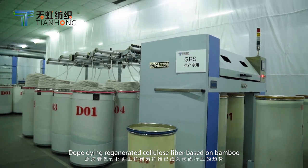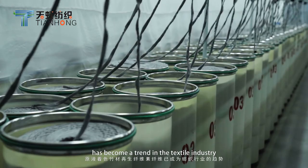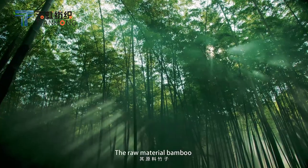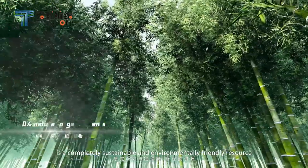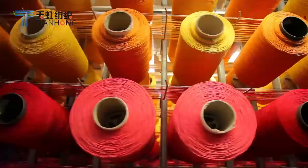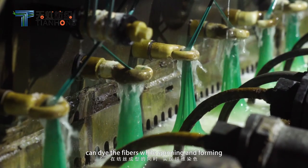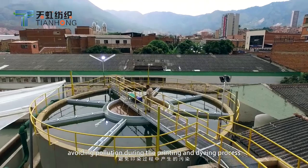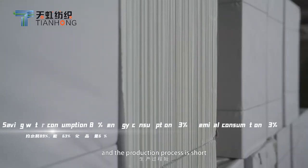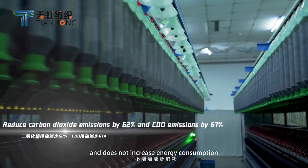Dough dyeing regenerated cellulose fiber based on bamboo has become a trend in the textile industry. The raw material bamboo is a completely sustainable and environmentally friendly resource. The dough dyeing technology can dye the fibers while spinning and forming, avoiding pollution during the printing and dyeing process. And the production process is short and does not increase energy consumption.